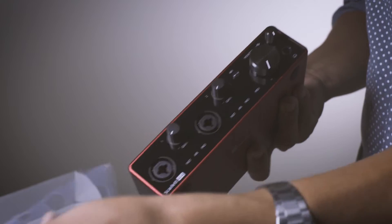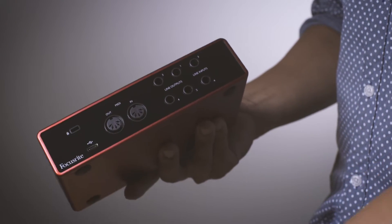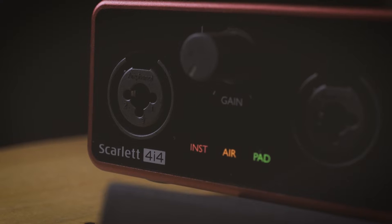The biggest change, however, is the upgraded preamps. They decided to bring a lot of the concepts from their higher-end models down to this consumer unit. You're going to get a little bit more fidelity, a little bit more headroom, as well as the addition of an Air function, which adds just a little bit more clarity and sparkle to your sound.